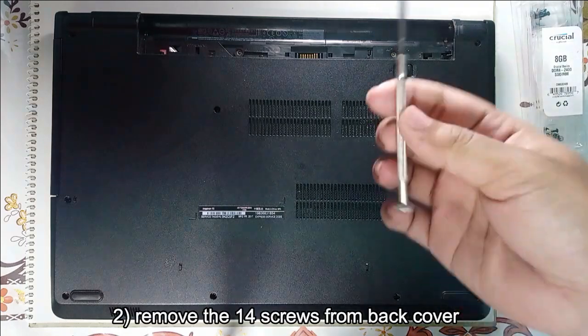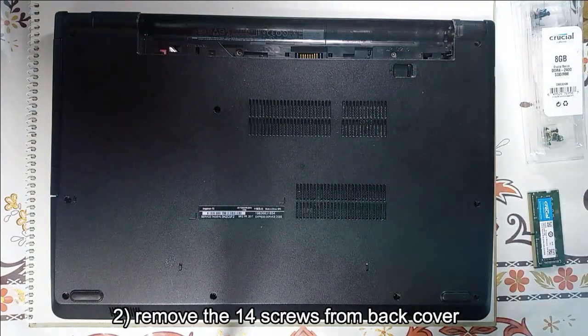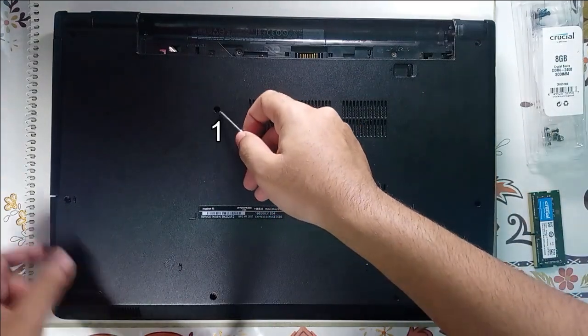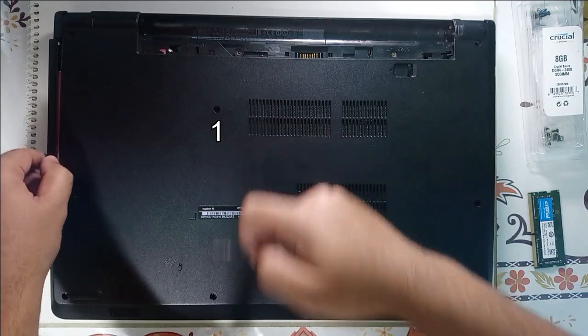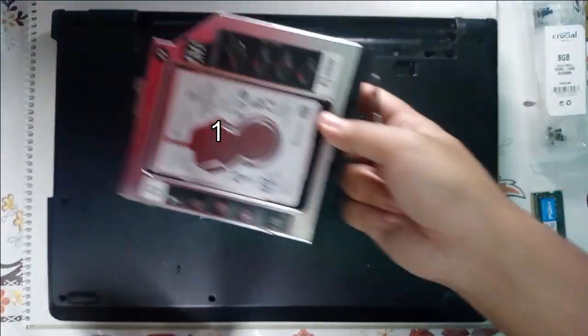To remove the screws we can use a small screwdriver like this one. To save some time I have already removed the screws. The first screw which we will be removing is this one — it will be for the optical drive or the caddy tray if you have put one. Easily slide it out just like this.